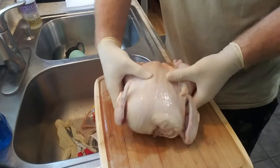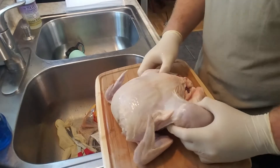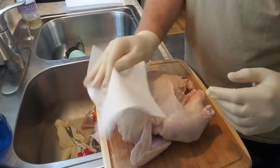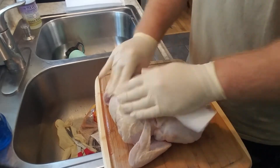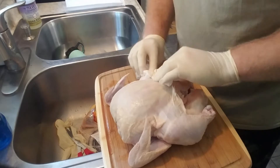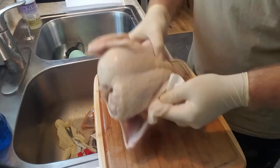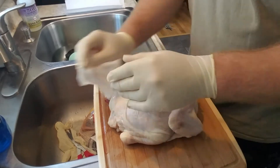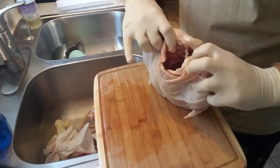We have our chicken here. As you can see it's not that big — it's only about a five pound or so chicken. The first step is to just pat down all the excess moisture off the outside of the chicken, so that when we apply our binder it'll stick better as opposed to absorbing the moisture.